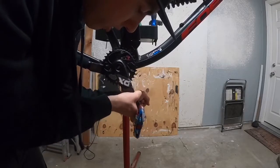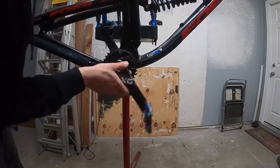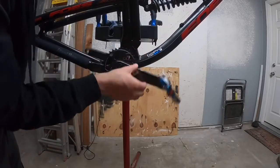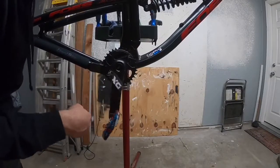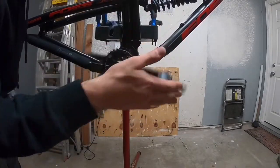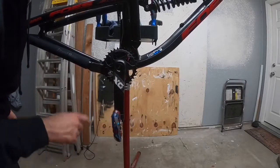Pedals don't have a torque spec unless they specifically say to use a certain torque. And that's my right pedal installed. Now it's going to be bottom-heavy until I install the other side. These pedals spin pretty nicely with the brand new bearings.